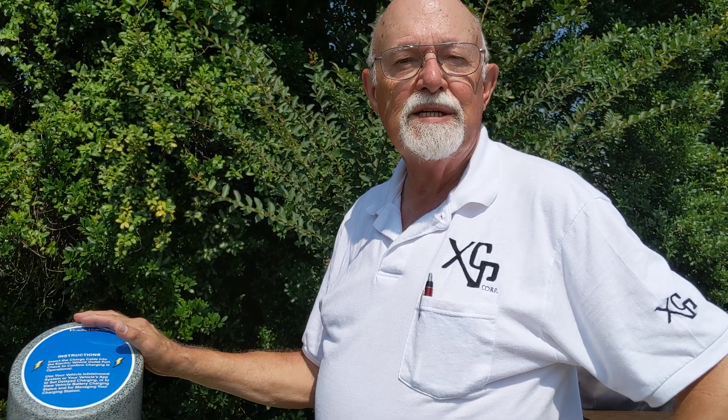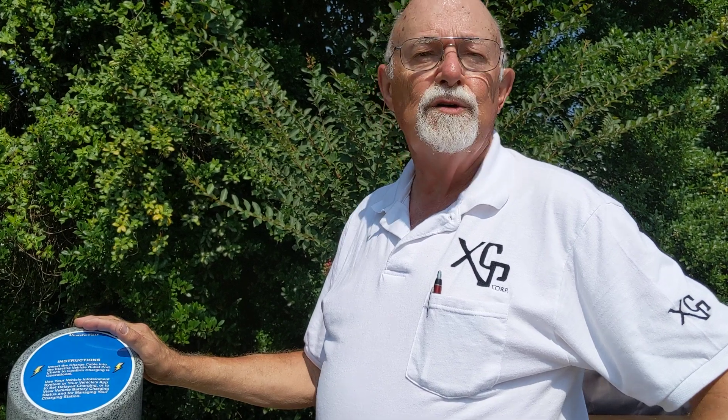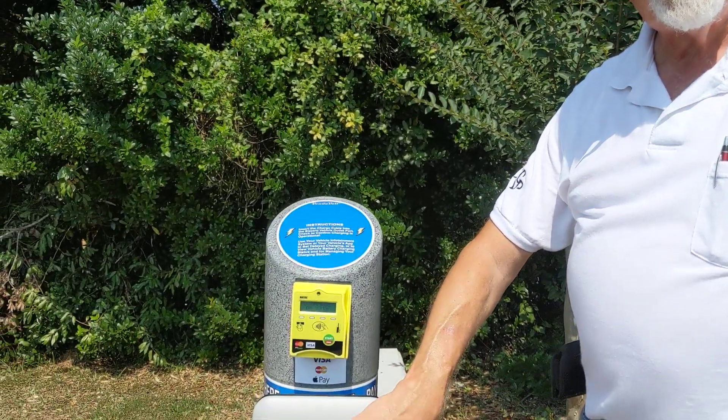For more information, contact XCP Corp. You can find us on the World Wide Web, and you can go to YouTube to find information on electric vehicle charging stations and this particular unit. Anyone's electric vehicle charger can be plugged into our cashless payment system. Contact us at sales@xcpcorp.com. Thank you for watching this video.